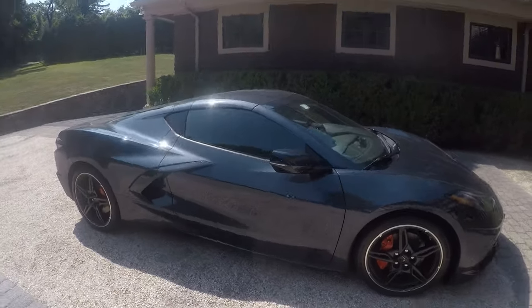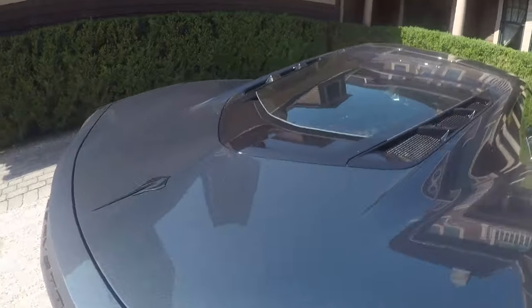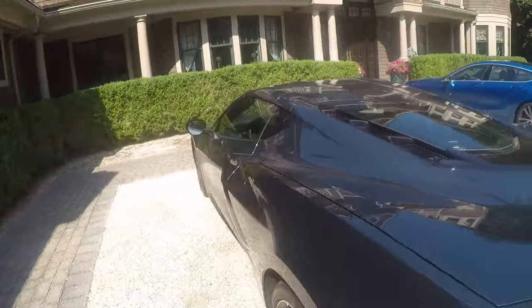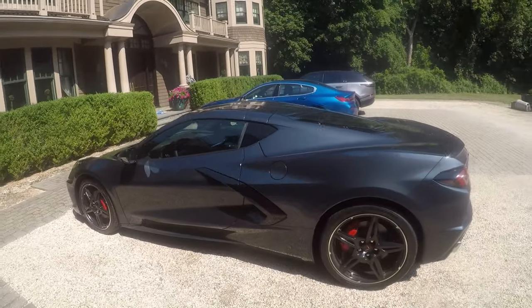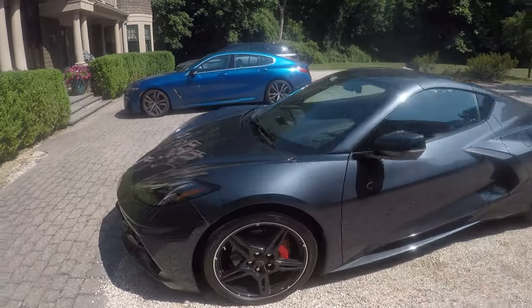What do we have here? It's here. Shadow Gray — look familiar? One of the last weeks of Shadow Gray ever produced, likely the last week.